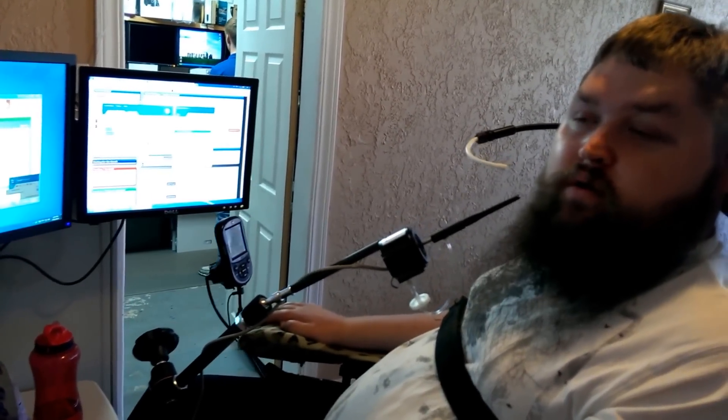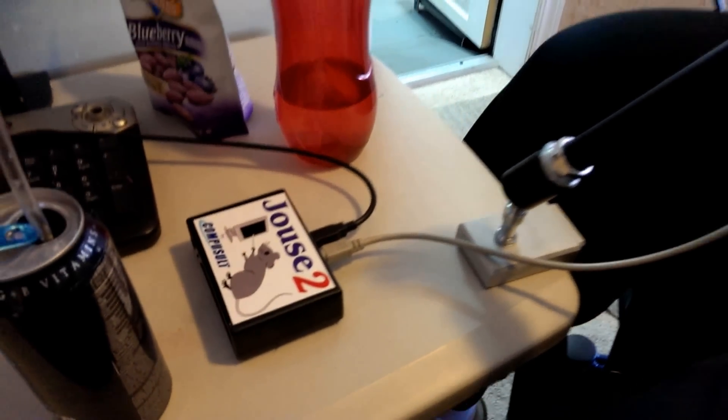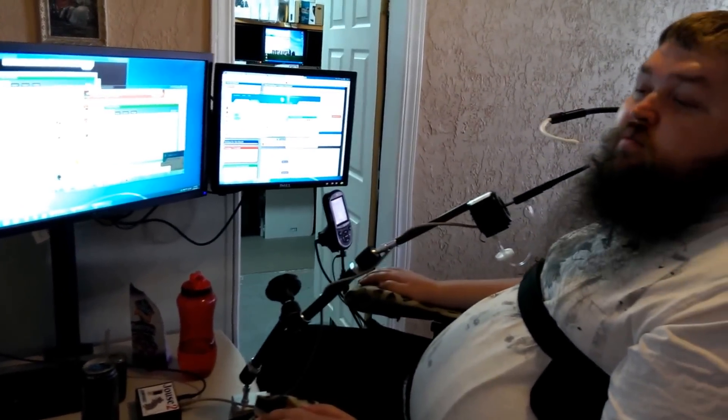No external power is required, making it portable.